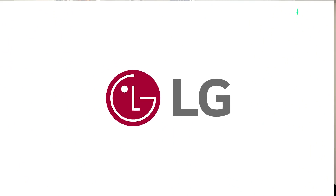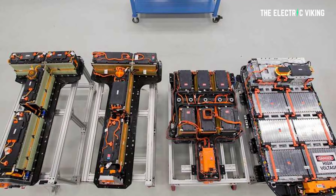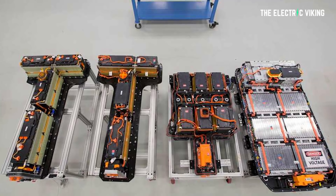LG actually attempted to do the same thing with the Chevrolet Bolt EV, but it messed up the concept and ran the snake passages the wrong way, getting some cells in each module all cold glycol and others all hot glycol. Each module overall got even cooling, but you have to get it at the cell level, not the module level.